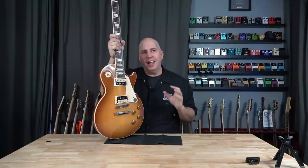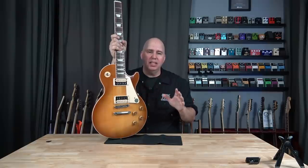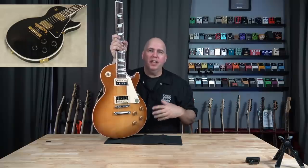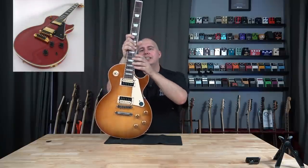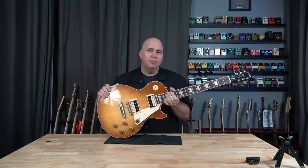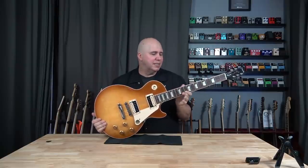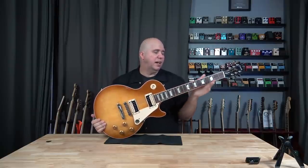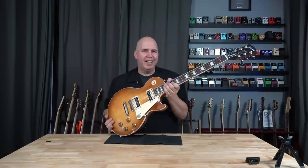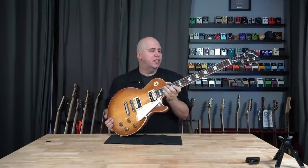However, almost every single version they've ever put out of this guitar — whether it be the Les Paul Lite Custom, the Supreme, or whatever model, Standard — they always did the C-shaped fat 50s neck. And I like that neck, but not on this guitar. I always wanted it to feel like an SG. This one has a slim tapered profile, which is very similar to the 60s neck profile, but I like it a little bit more. It feels just a little thicker than a 60s neck and not as flat.